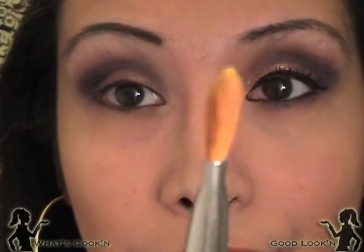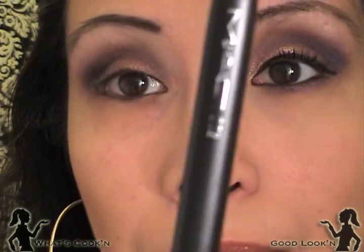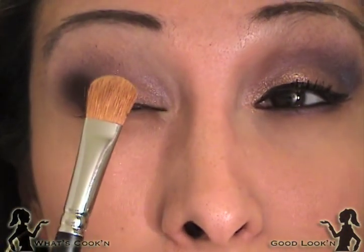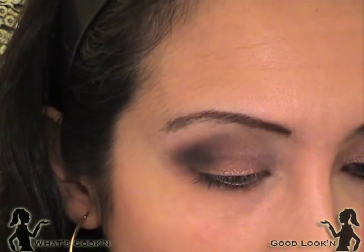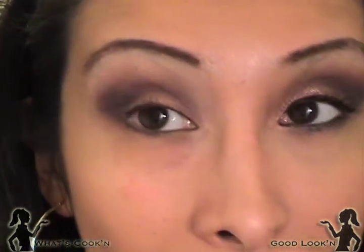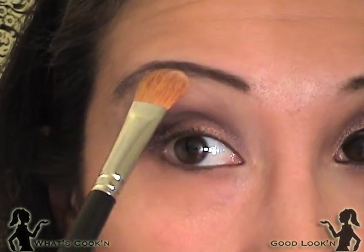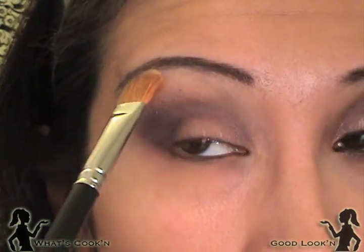For my highlight I'm going to use this brush — I think it's a 232. It's a huge brush compared to my eye size; my sister got it for me and I found it's great for highlights. I'm adding 'Shroom' as my highlight color.